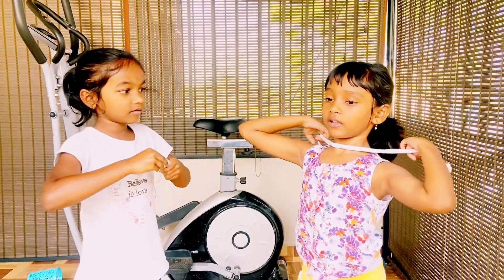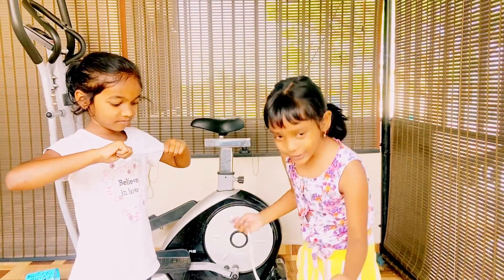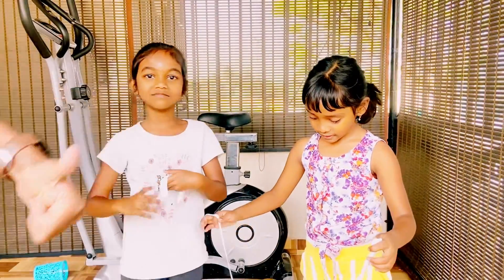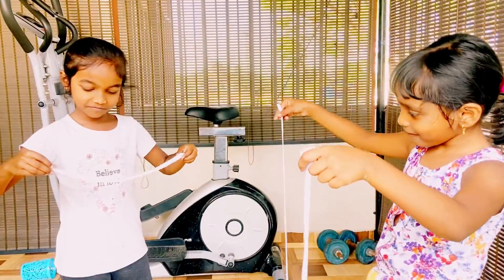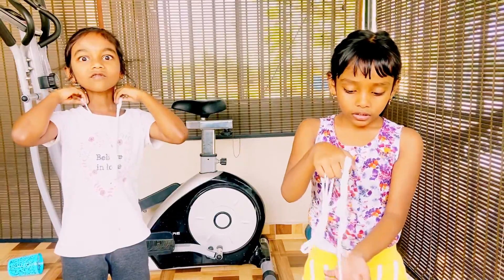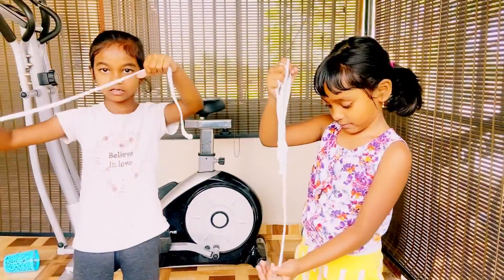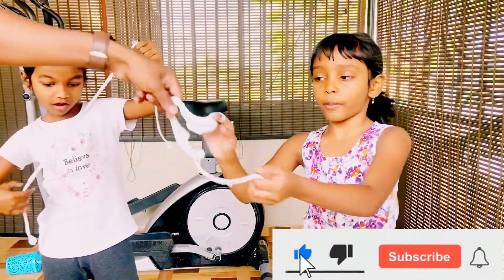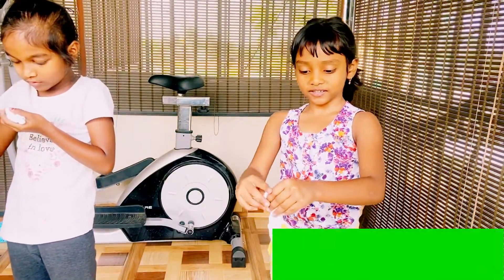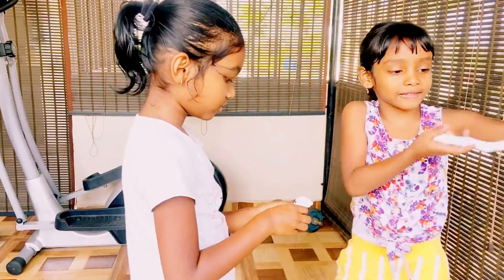Subscribe to my channel — birthday bombs for you! You know my secret sentence: birthday bombs for you! If you want me to do any other video, like and write it in the comment box. Bye bye, like it, subscribe and share!